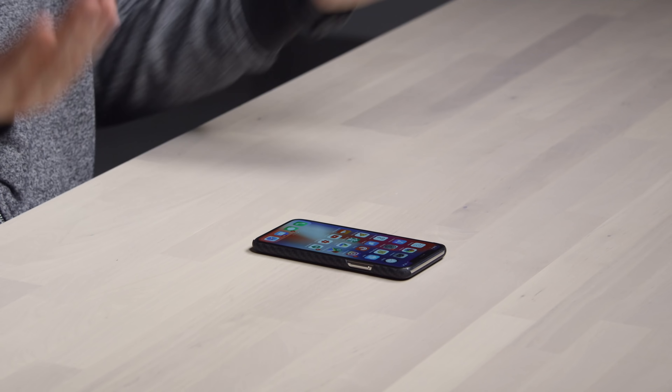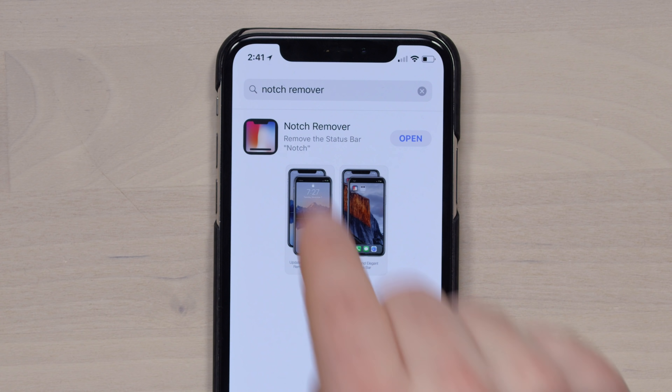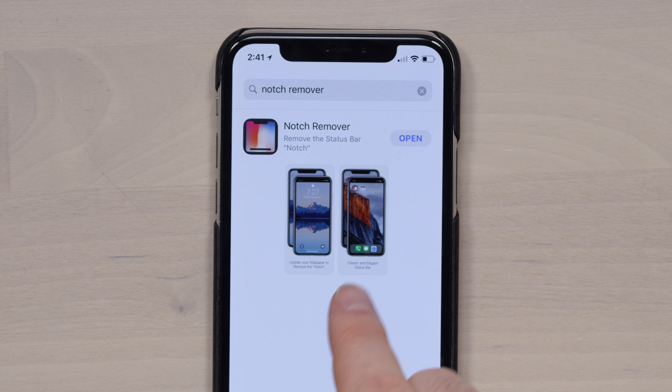The controversial notch that everyone's talking about. Is this something you should go and download? Especially since they're charging money for the app. This is the app right here — it's called Notch Remover. You get an idea from that image of what it's gonna look like when you get rid of it. It starts to look kind of like a Galaxy S8, to be honest.